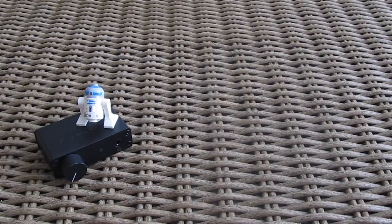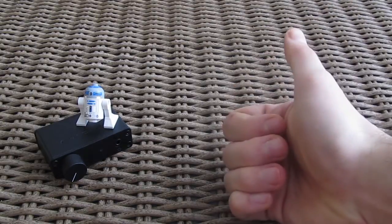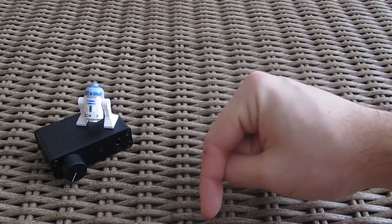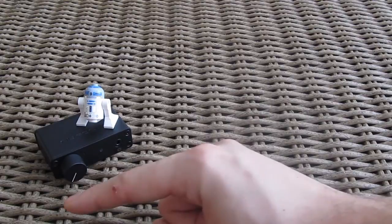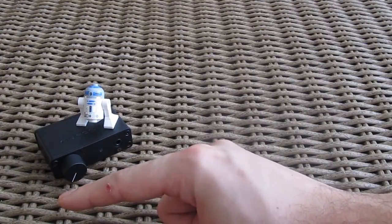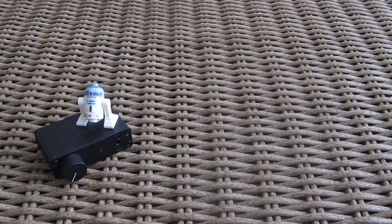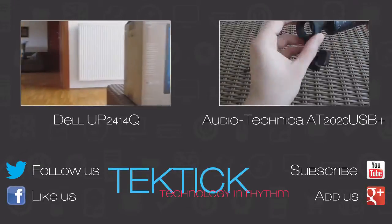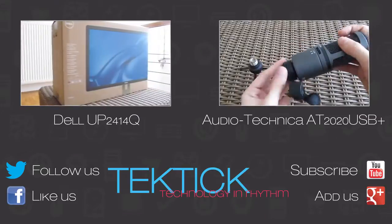Thank you guys once again for checking out the unboxing of the NuForce UDAC3 headphone DAC and amplifier. Don't forget to give us a thumbs up if you liked our video, leave a comment if you have any questions about the product, and of course subscribe to our TechTik YouTube channel for more content like this, or check out our other unboxing videos.